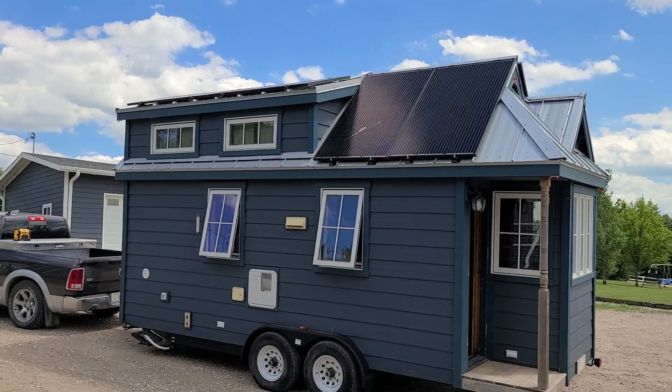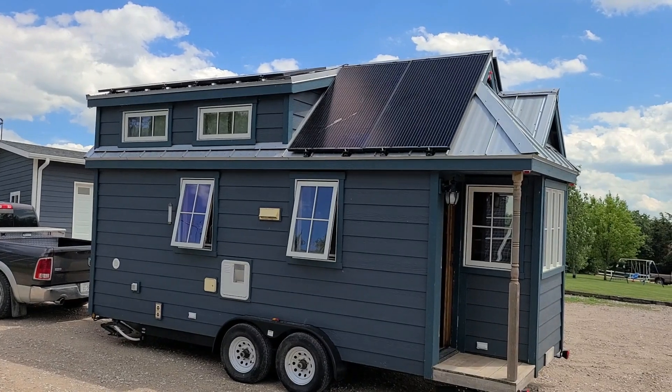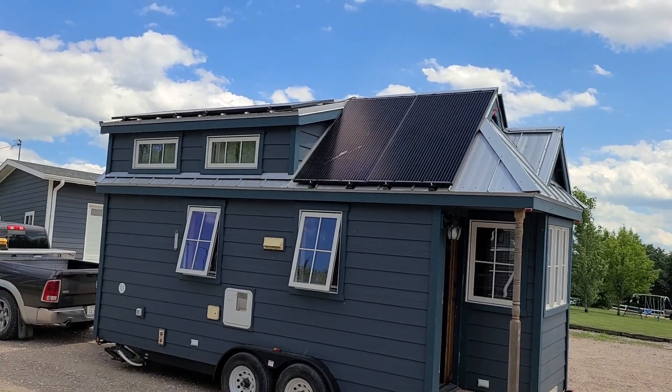Back outside now. This tiny house has 8 Ingley 320 watt 60 cell monocrystalline solar modules mounted on it — four on this side and four on the other side.